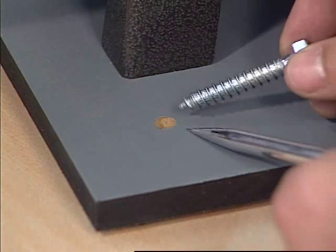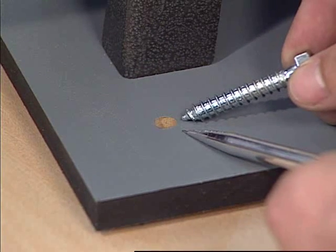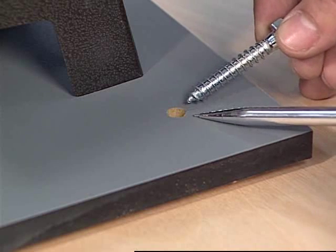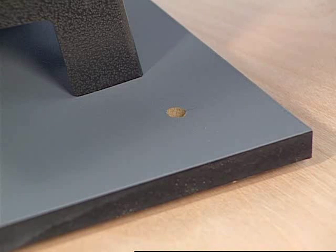The remaining holes in the baseboard are for those wanting to mount their ProSaw to a work table. Mounting screws are provided. Drill one-quarter inch pilot holes into the table for the bolts.